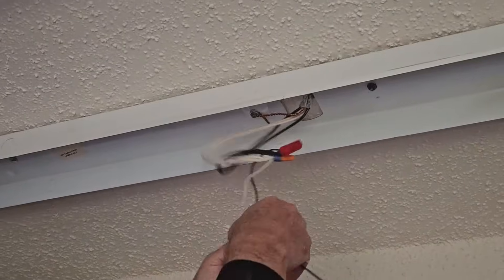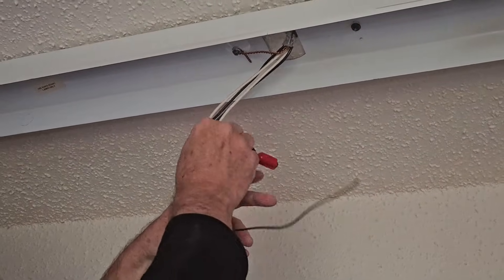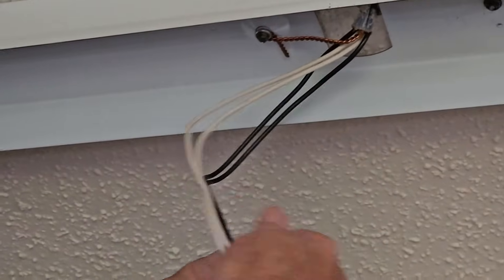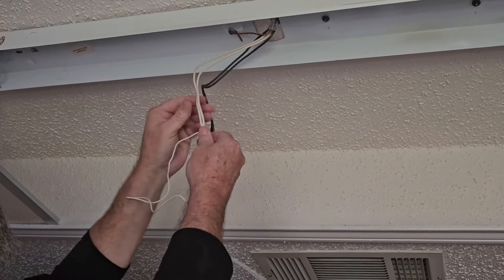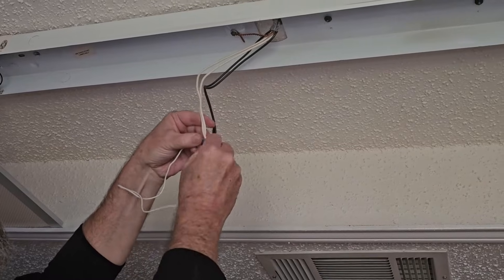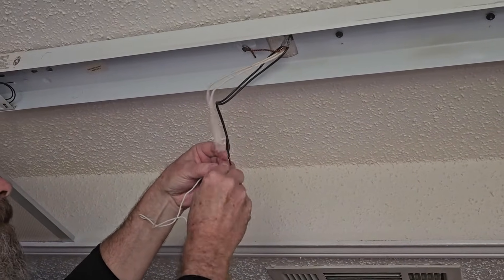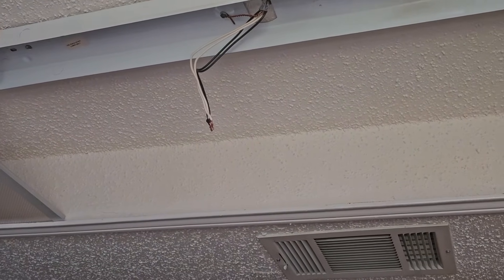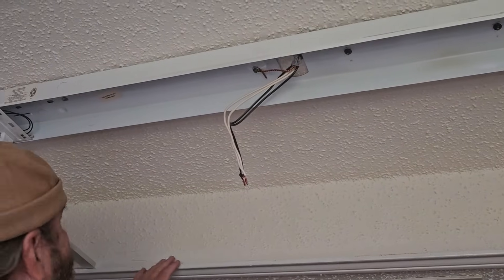Now we're going to cut the wires that are near the receptacles, because we're going to have to replace these. Now we'll pull these wires down. Here are our power wires — the neutral and the hot. Just take the wire nuts off of here and set these off to the side.